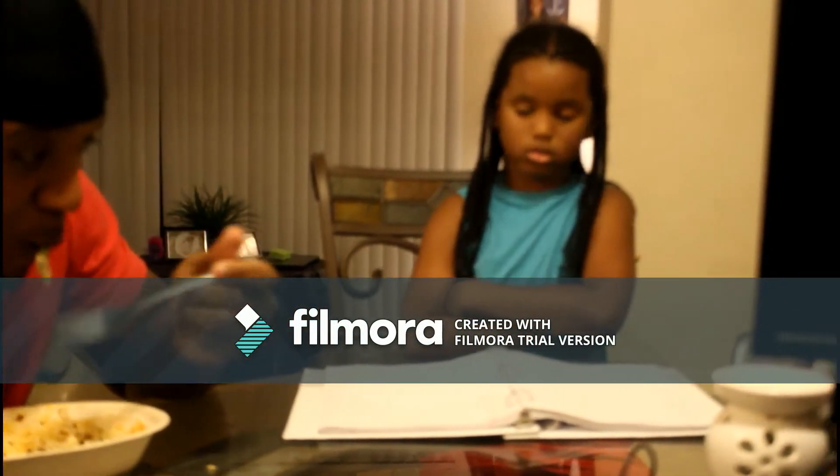Good food. Daddy, I can't figure out my math problem, man. Oh, yeah? I guess I gotta help you with it then, huh? Alright, let's do it.